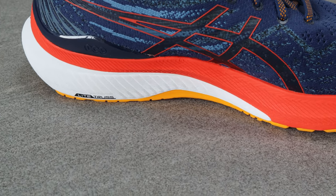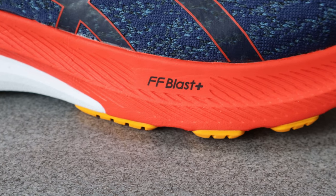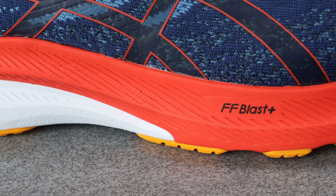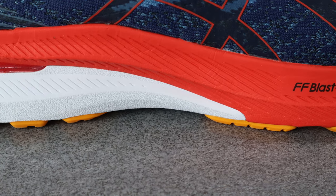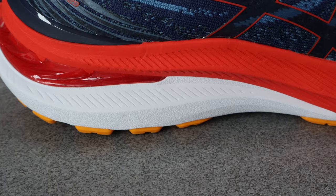Let's start by taking a look at the midsole. You've got what they're calling Light Truss — that's the area on the medial side where it stops the foot from rolling in too much when you land. As well as that you've got FlyteFoam Blast+ midsole foam, which is a bouncy, comfortable foam. And because it's the ASICS Gel Kayano, you've got some gel in there for shock absorption, which you can see here at the rear of the shoe.